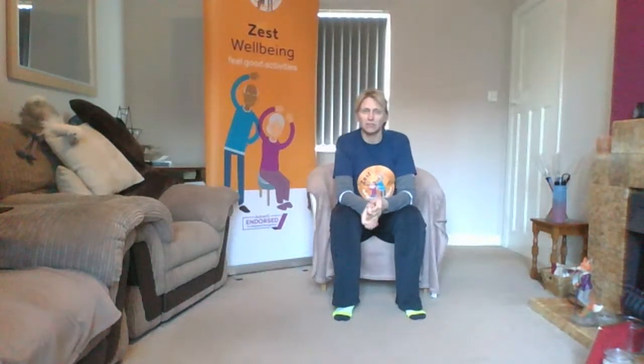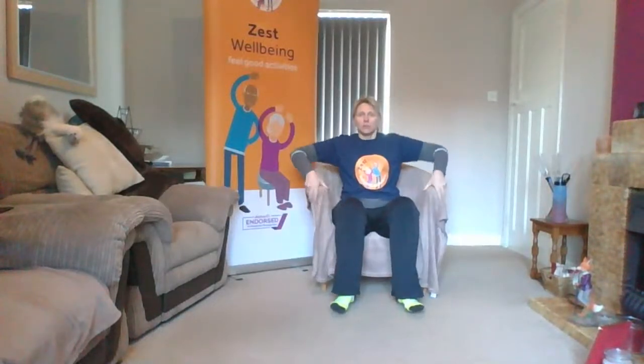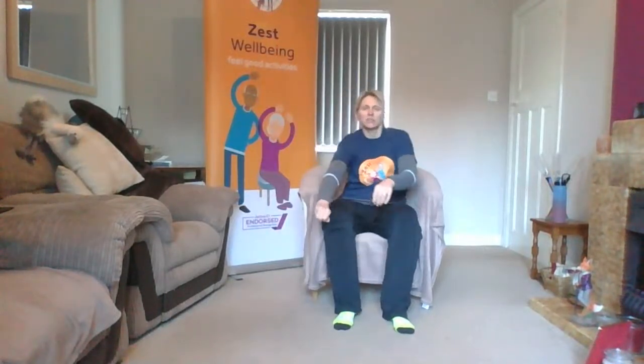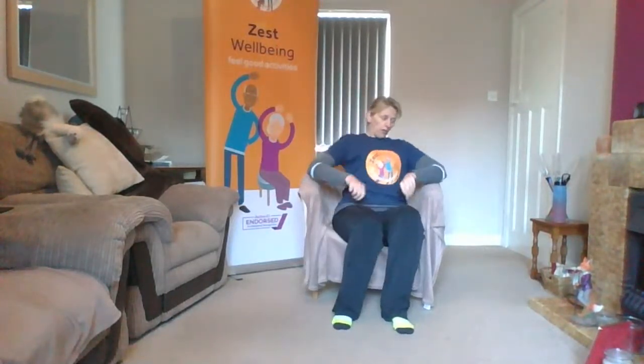Hi everyone, it's Helen. We're going for a live Zest movement session. We've got about two minutes before we get started, so settle in. I've got the chair in the right place. We'll get going in about a minute and a half. You can do this seated or standing — it's completely up to you. I'm going to sit today.